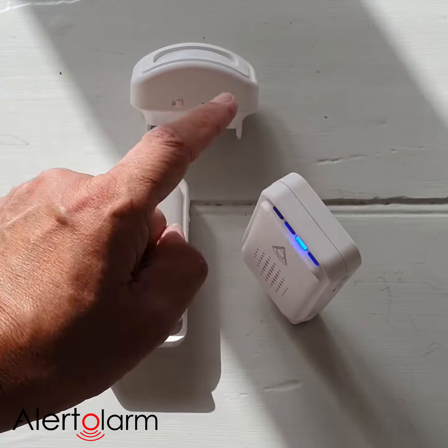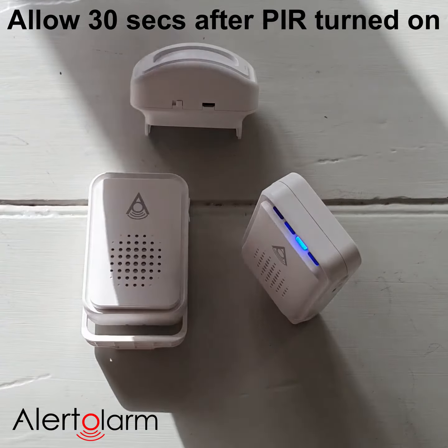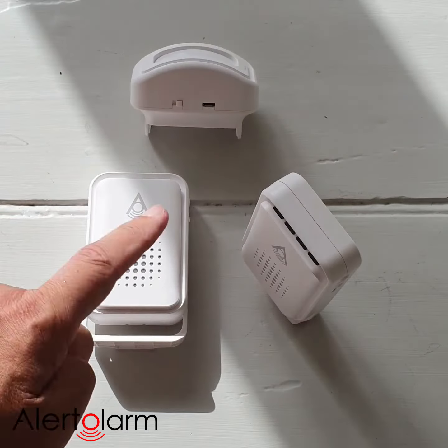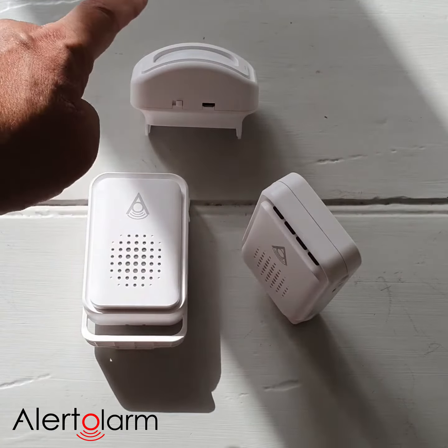We have already turned the PIR sensor on. We then just move in front of that PIR sensor — you saw that blue light go off, and that denotes the two are linked together.